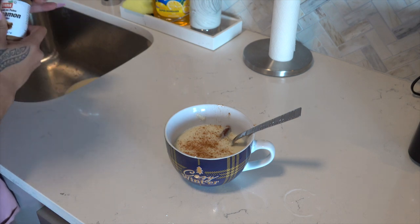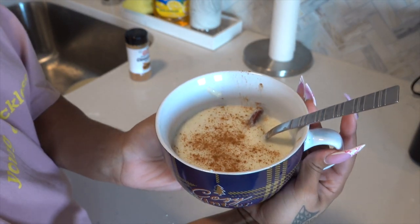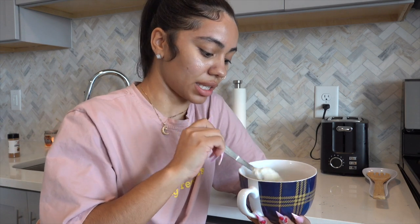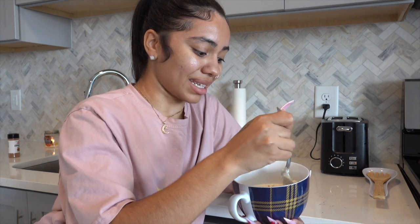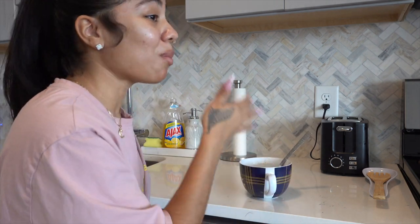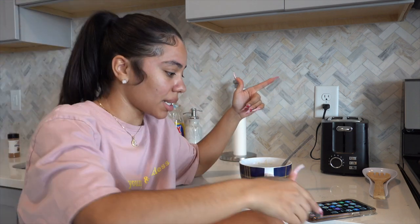Oh shoot! This is pretty much my breakfast — it looks so hot, it looks so good. So now the ultimate taste test — we have to taste and make sure it tastes as good as it looks. Here goes nothing... Oh my god, this tastes so good! Wow, I did it — nah, that is freaking amazing, it tastes so good!